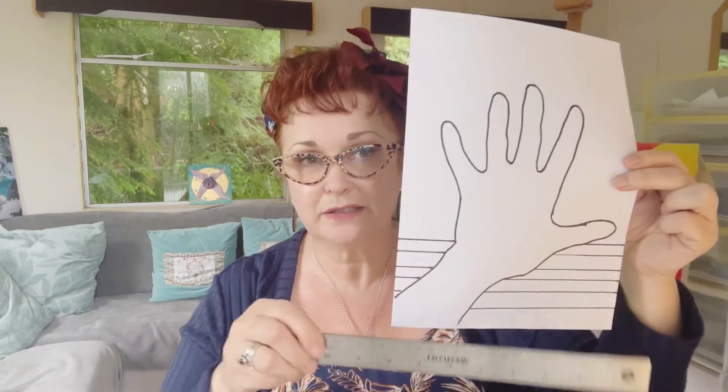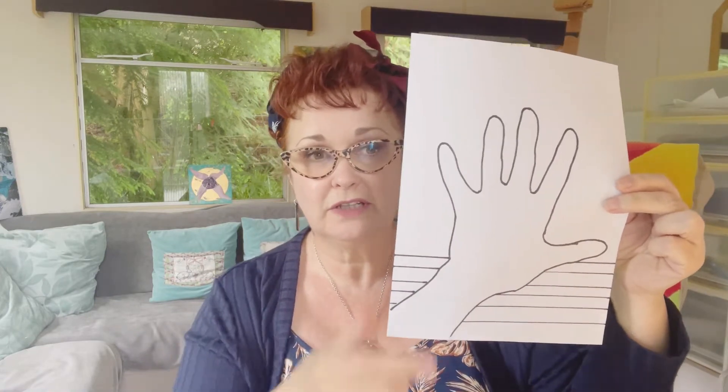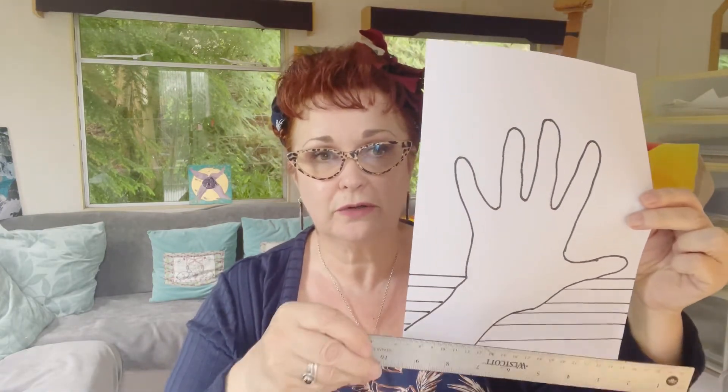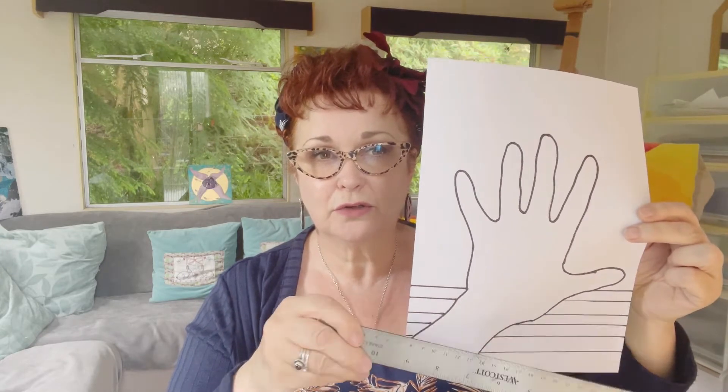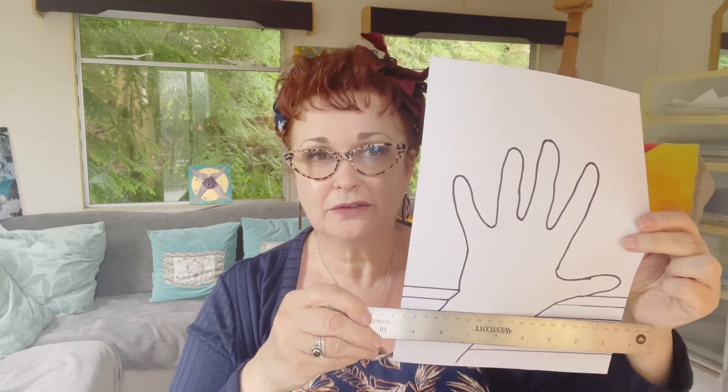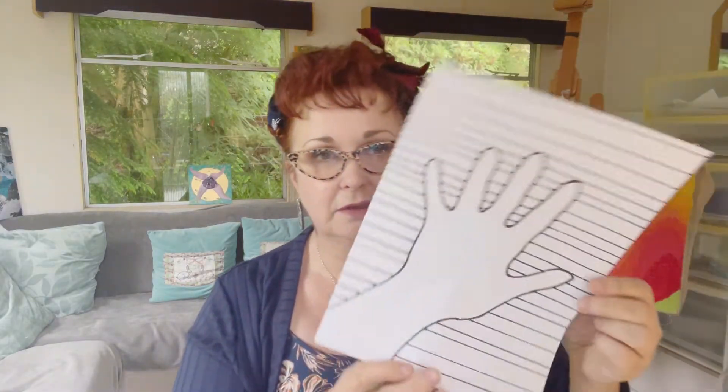Once you've done your hand, you take your ruler and your pen and start drawing lines behind the hand. Don't draw the lines across the hand, just draw them — use the ruler to guide you so you can stop and carry on on the same line, and you do that all the way up until it looks like that.